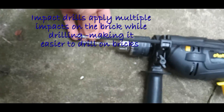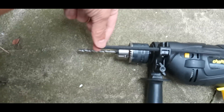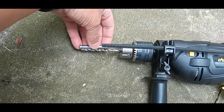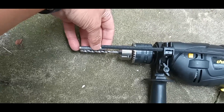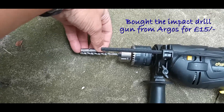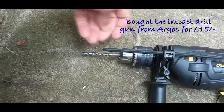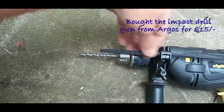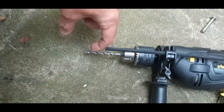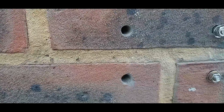I've used this depth gauge here to ensure I don't drill a hole deeper than I need. I've measured it up to the right length. The idea is that the gauge accounts for the hole depth in the wall plus the thickness of the metal from the ring. By loosening the gauge and adjusting it to the correct length, it will touch the brick when you've reached the exact depth you need.